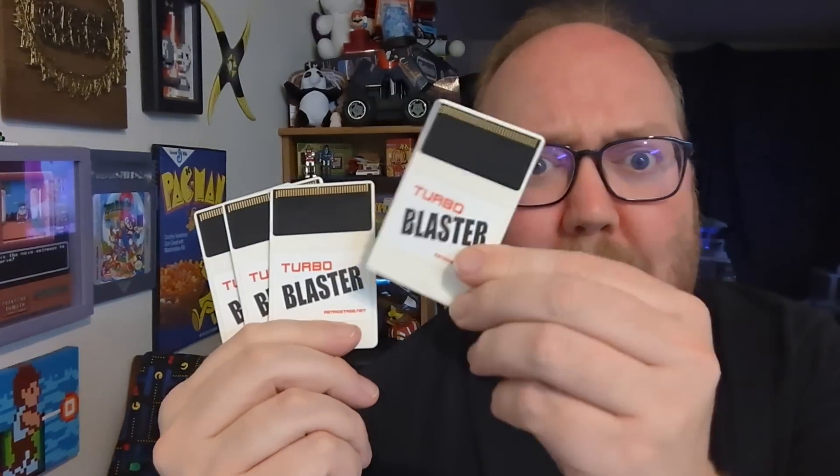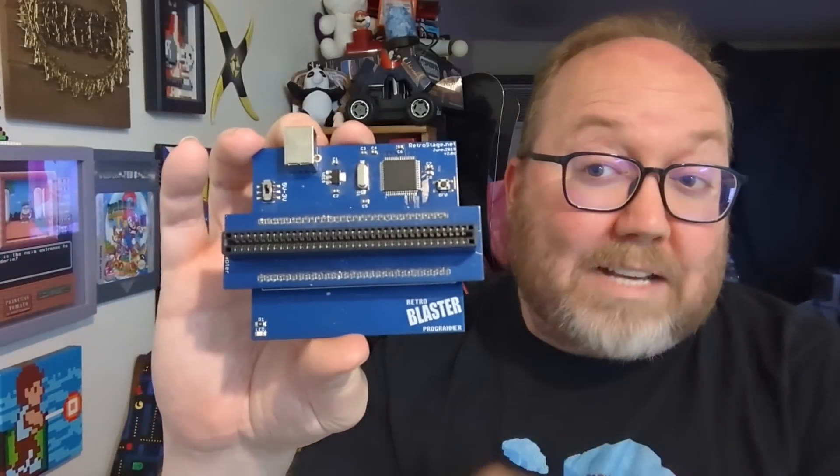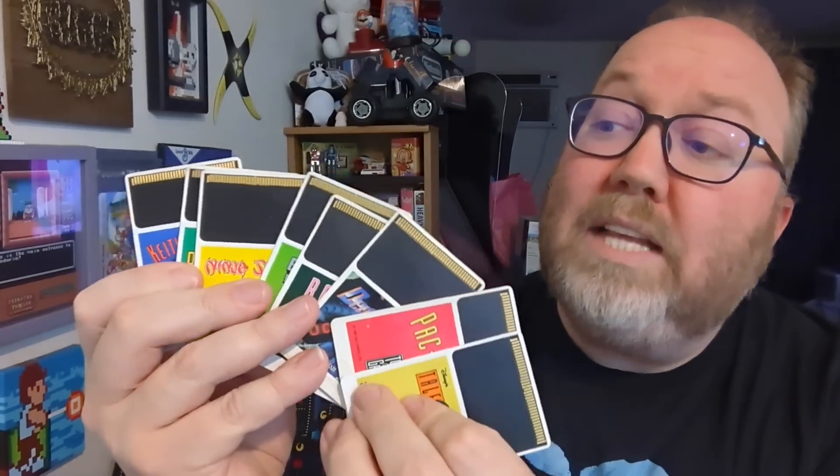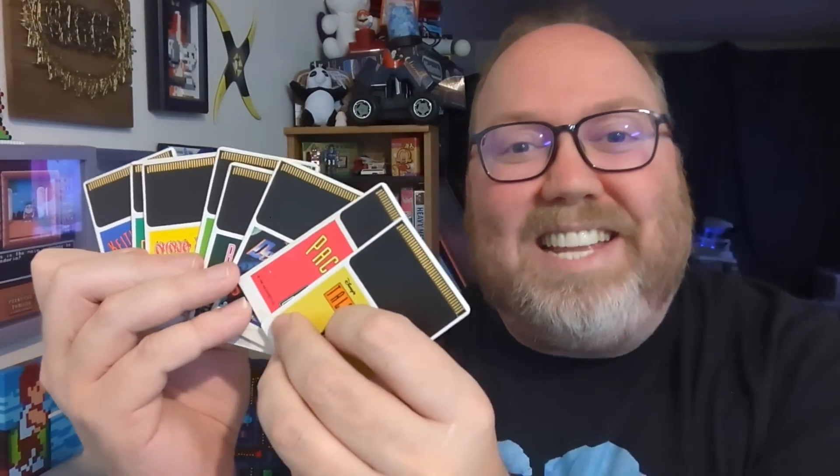In order to do this, you'll need a few things, including the actual game cards. You will need a Retro Blaster, you'll need the TurboGrafx-16 PC Engine adapter for the Retro Blaster — a vibrating Pikachu, just kidding, you don't actually need this — and some TurboGrafx-16 ROMs. But if you happen to have the cards, I can show you how to dump these to put them on the cards too, if you'd like.